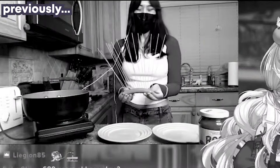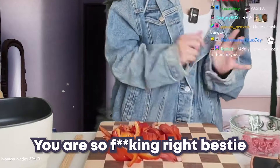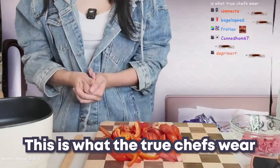What the fuck is that? You should wear it on your head like a wiener crown. I don't think it's possible to wear something worse for cooking. You're so fucking right, bestie. And that's why I keep pulling up the sleeves — this is what the true chefs wear.